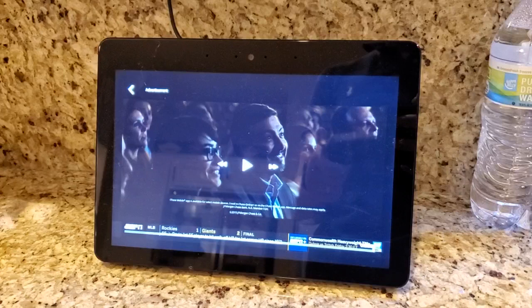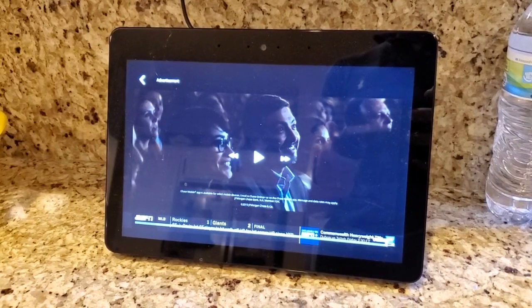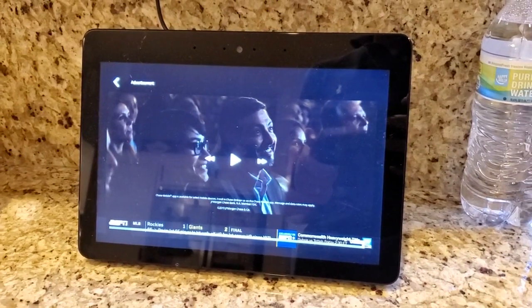That's how you can watch live TV on your Echo Show using Hulu, and also how to connect that up in the first place. If you found this helpful in any way, please subscribe to my channel — it really helps.